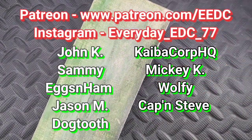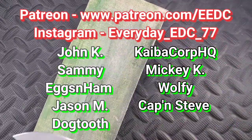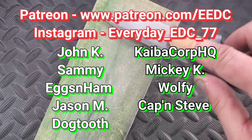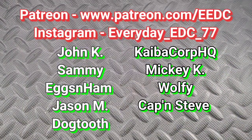Listed in the description: my Patreon and my Instagram. A special shout out to all the Patrons — John, Sammy, Eggs and Ham, Jason M., Dogtooth, Kaiba, Mickey, Wolf, and Captain Steve. Thank you guys so much for watching. My name is Tyler, this is Everyday EDC — you guys stay sharp, stay safe, and have a great freaking day.